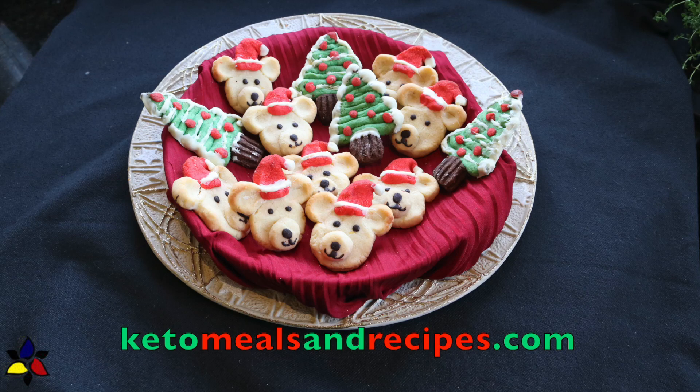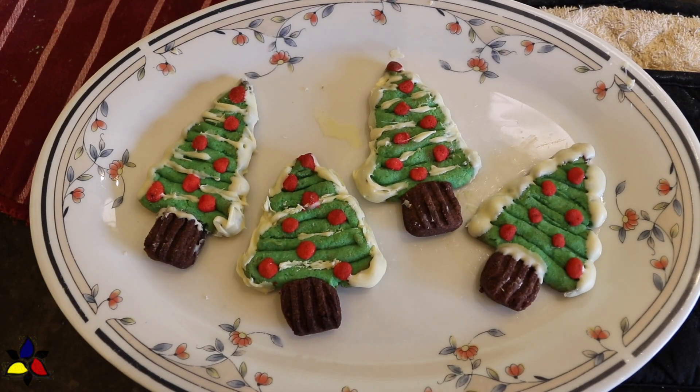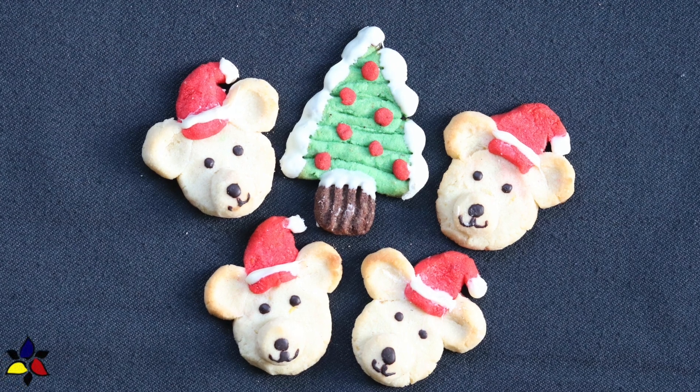Welcome to keto meals and recipes dot com. To help you prepare for the holidays, today I will be sharing with you two absolutely delicious and beautiful designs for my keto butter cookies, which are sugar free and gluten free. In this video, I'm going to show you how I make my Christmas tree and teddy bear cookies. I really had a lot of fun making these cute cookies, but leave me a comment and let me know which one you think is the cuter of the two.